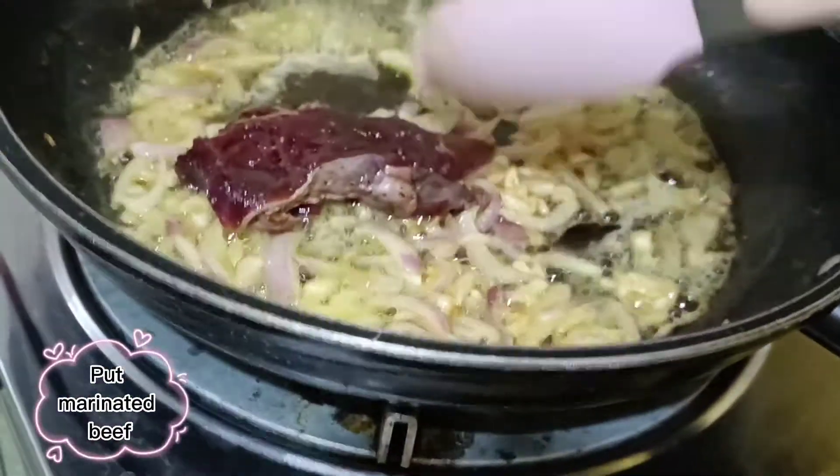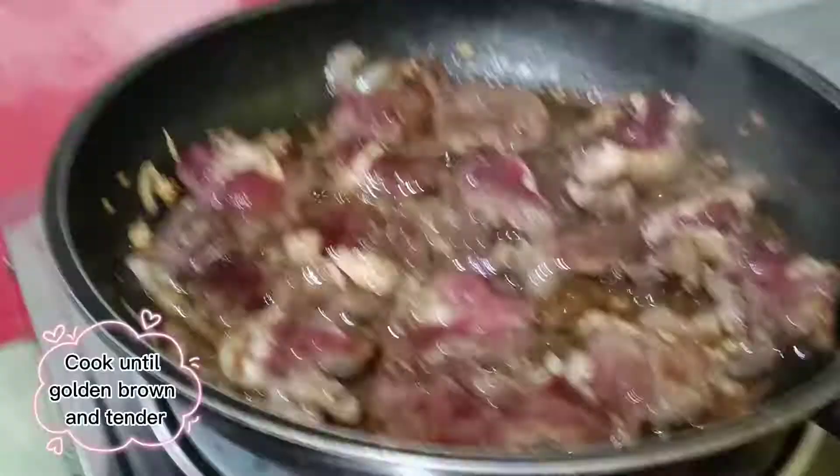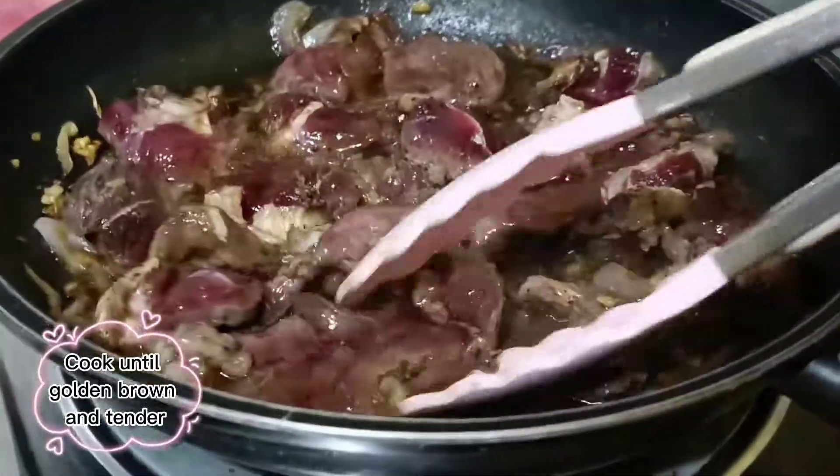Put in the marinated beef and cook until golden brown and tender.